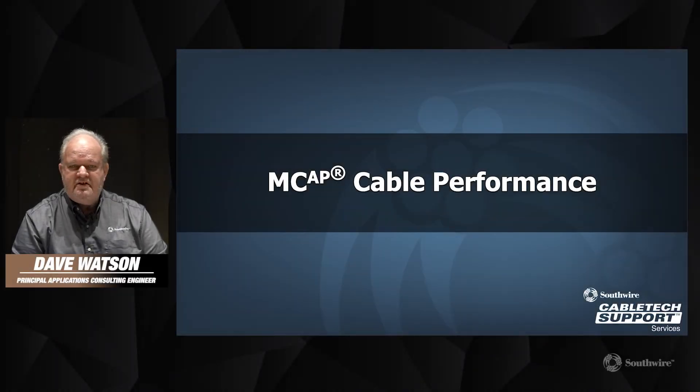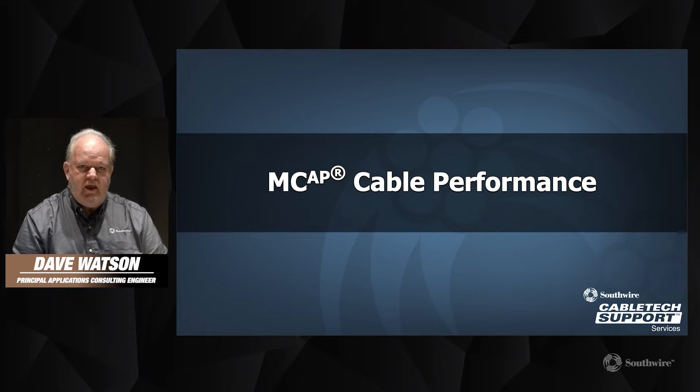Hello and welcome to the second video in our series on MCAP cables from Southwire. My name is Dave Watson. I'm a principal applications and consulting engineer. I work with our applications team and am also quite involved in codes and standards activities, including the National Electrical Code on two code-making panels. I'm also involved in a number of standards technical panels within UL and CSA, as well as a number of other organizations.